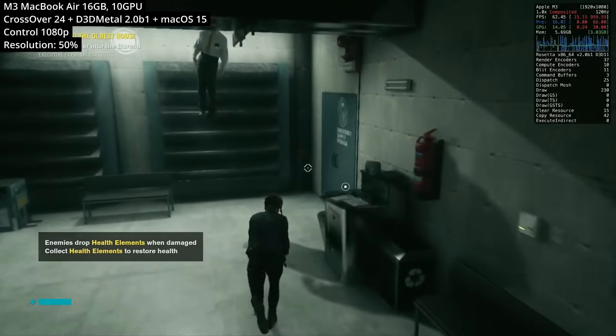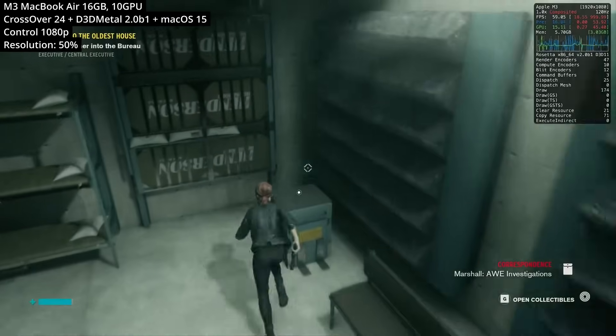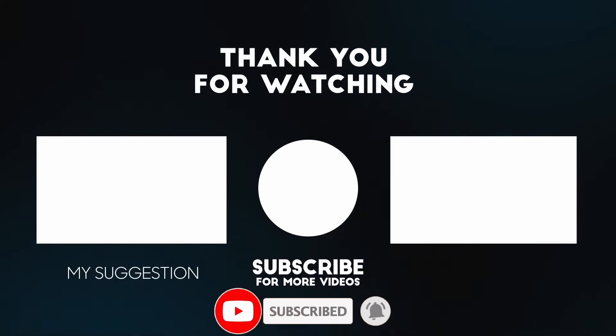I hope you found this video interesting. I'm going to be doing more testing comparing the MacBook Air M3 with 16GB of RAM versus 8GB of RAM in the very near future. Let me know what you want me to test in the comments. Thanks for watching, and I'll see you in the next video.